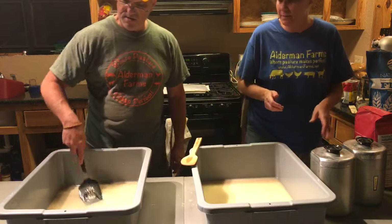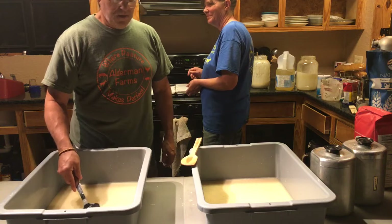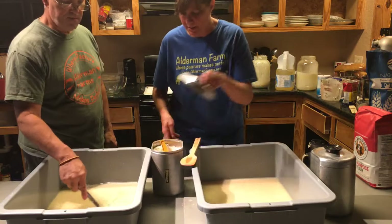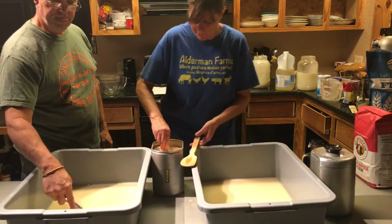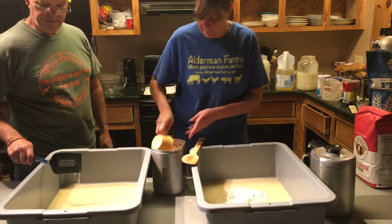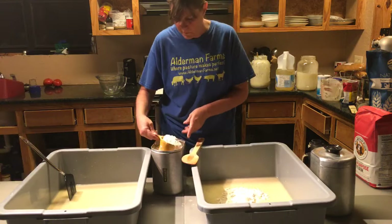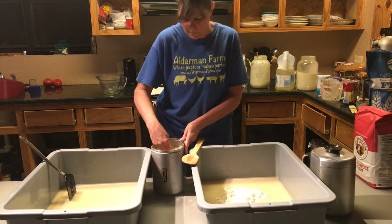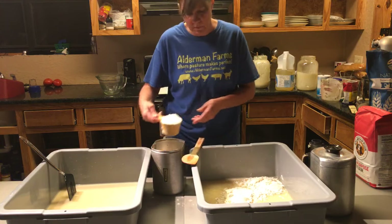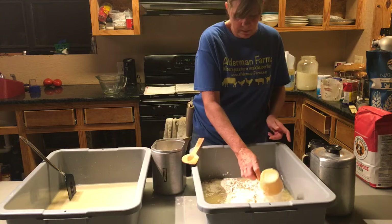It doesn't seem like the water is mixing in well. We're going to stir around with six cups at a time — 24 cups total. One, two, three, four, five, six. Just making sure we're still on six cups. You can look at the comments — just make sure we still have people watching.